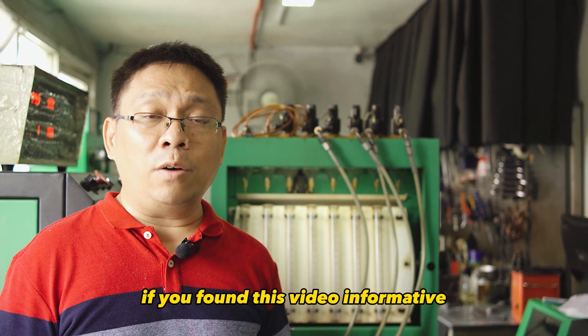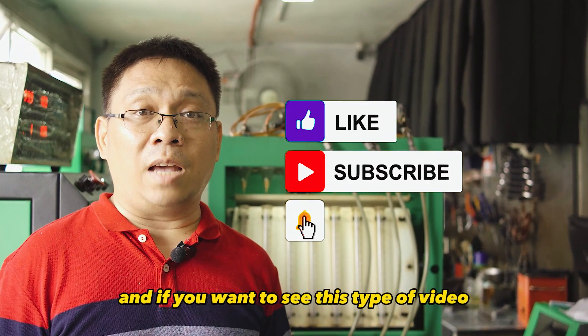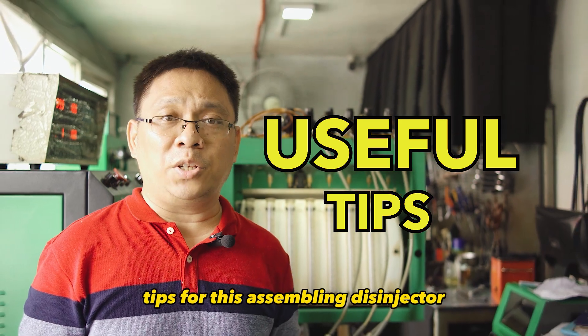Before we continue, if you found this video informative, give it a thumbs up. If you want to see more of this type of video, ring that bell and click subscribe. Watch this video until the end because I will give you some useful tips for disassembling this injector.